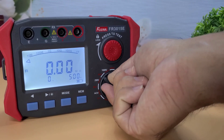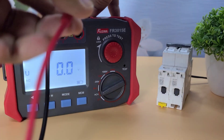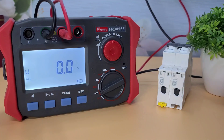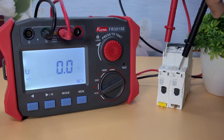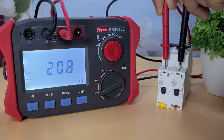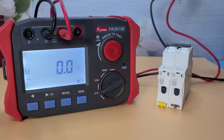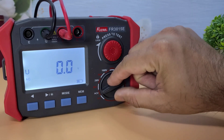Next, let's test the AC voltage. I'll connect the test leads to this AC power source. Make sure to select the AC voltage mode on the device. The Fuser FR-3015E accurately measures the AC voltage, displaying the value clearly on the screen. This feature is essential for checking voltage levels in your circuits and ensuring they are within safe limits.